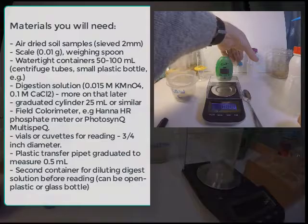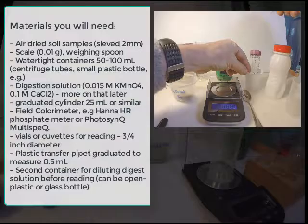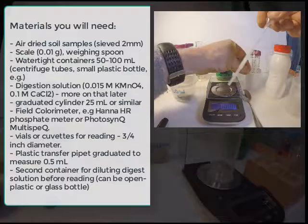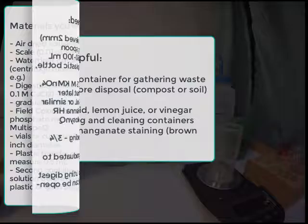For the dilution step, when we put the materials into the checker, we need a second container — which could be a centrifuge tube or another container. For the dilution, it's very helpful to have a graduated dropper. This is a plastic transfer pipette with a half-milliliter graduation on the side. We could make one ourselves using a dropper and an accurate scale.